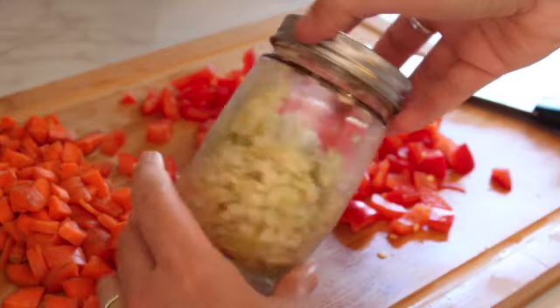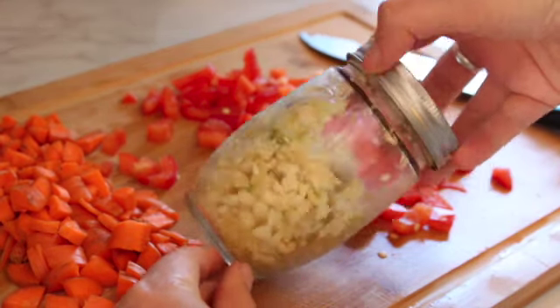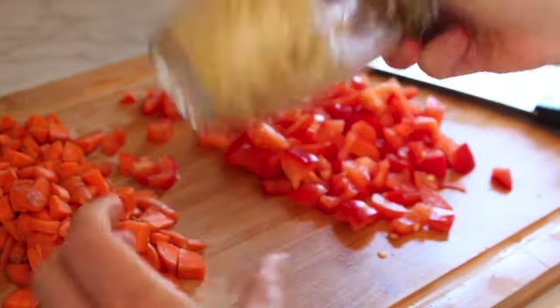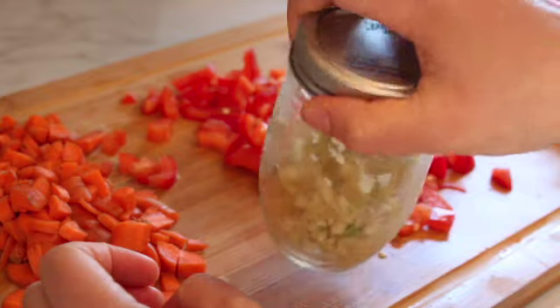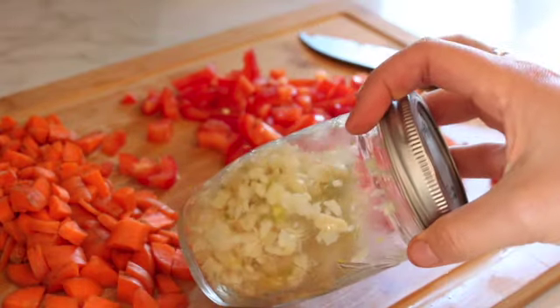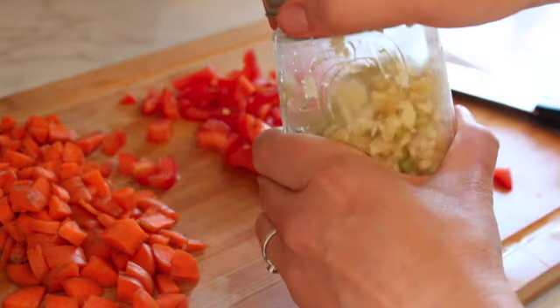Lately I've been pre-chopping my garlic at the beginning of the week — it saves a lot of time and then I don't have to smell like garlic every night. Pre-chopping your garlic is also really healthy because it helps the anti-cancer compounds that are created when you cut it. It gives them time to form so that by the time you cook it, it won't kill all those anti-cancerous compounds.